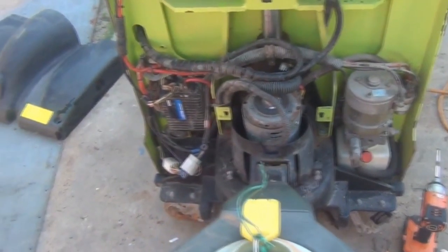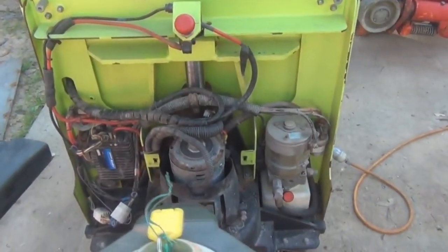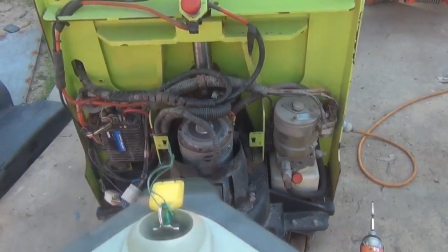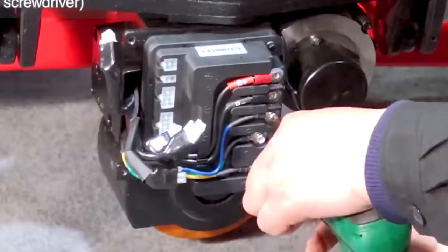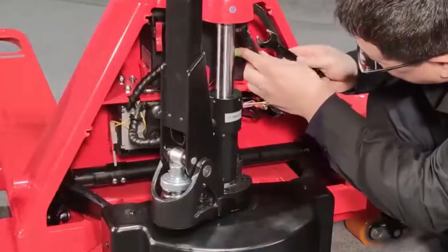Hello, welcome to our channel. In this video, we're going to explain the different types of motor controllers used in electric pallet jacks, their functions, and the advanced features that enhance their performance. If you're interested in understanding how motor controllers contribute to the smooth operation of electric pallet jacks, then keep watching.